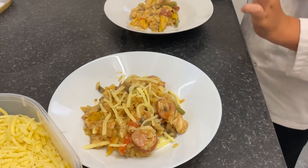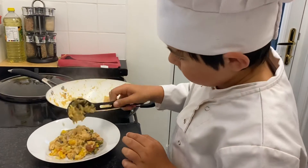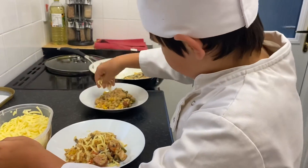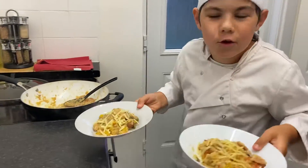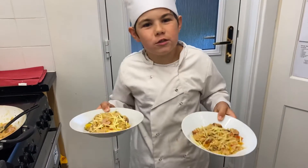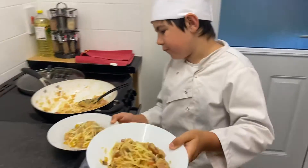We're gonna put some cheese on this one as well. And we have two delicious dishes of chicken and sausage supreme, with lots of delicious flavors in here.